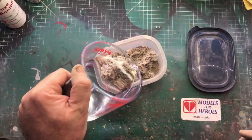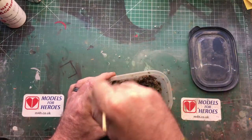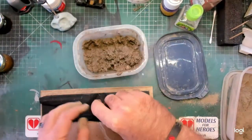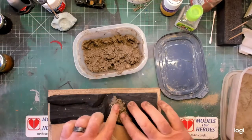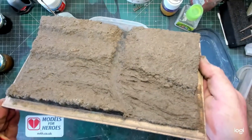From here we add water bit by bit. What we're looking for is the consistency of cottage cheese. Once we have a good consistency we can then start to add to our diorama. Here I'm building up the bank on my 'Lost Again Sir' diorama. This is what it looks like when it's done.